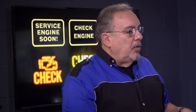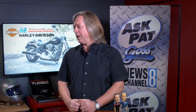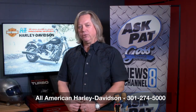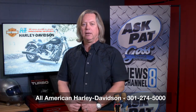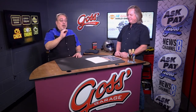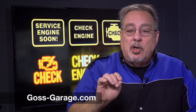We'll answer all your questions and show you some interesting stuff. Will you be putting any of this information on your website? Absolutely — if you go to our events page, you can check for all upcoming seminars. We hope to have about ten of those going at some point, and with popular demand we will sometimes redo them. Give us a call at 301-274-5000, visit our website at allamericanharley.com, or come see us at 8126 Old Leonardtown Road in Hughesville, Maryland. Thank you, Lyndon. Thank you for watching — check us out at goss-garage.com.